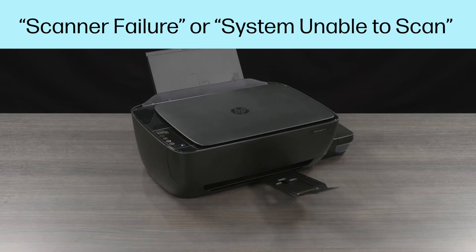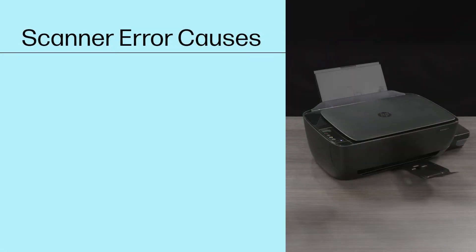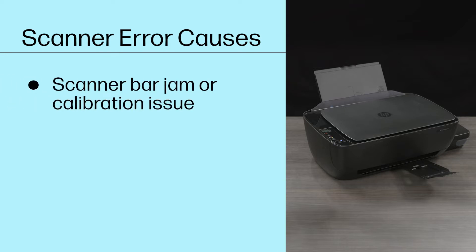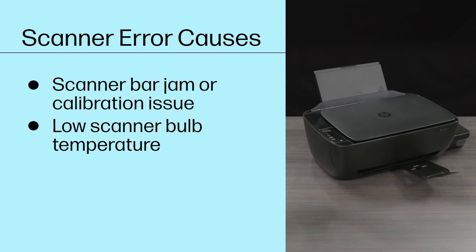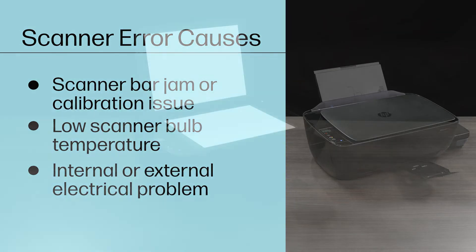then there might be an issue with your scanner. These types of errors display when there are hardware or power issues with the scanner, such as a scanner bar jam or calibration issue, low scanner bulb temperature, or an internal or external electrical problem. These errors are not related to network or USB connection issues.